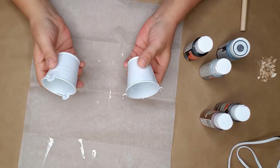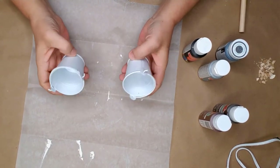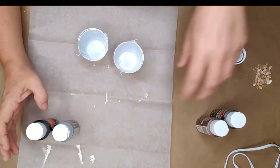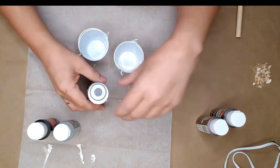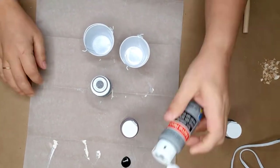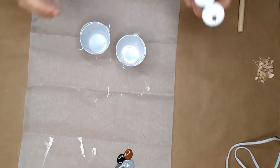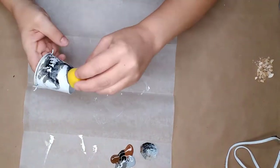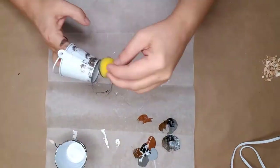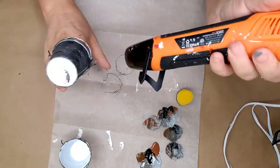I used two little Dollar Tree buckets I found in the wedding section to make a couple of tiered tray topiaries. I used black and different shades of gray and brown to make a metal-looking color for the buckets — I wanted them to look rustic and old. I squeezed each of the colors onto my wax paper side by side, used a sponge, dipped it into the colors, dabbed off the excess, and dabbed the paint onto the buckets until I was happy with the way they looked.